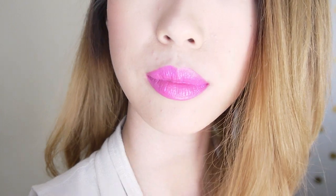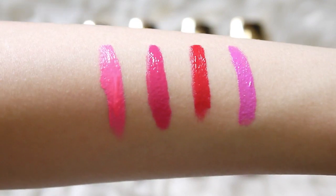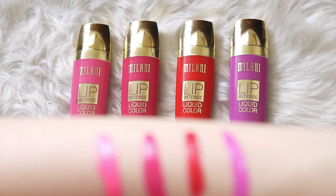Overall, I do think these lip colors are pretty long-lasting because of the high pigmentation and the fact that they do leave a stain on your lips. But you want to be careful because they do tend to transfer, so just think of these as liquid lipsticks. Here are the four swatches again — I hope you guys found this video helpful! Let me know in the comments below what you want to see me swatch and review next. Don't forget to give this video a thumbs up and I will see you guys next time. Bye!